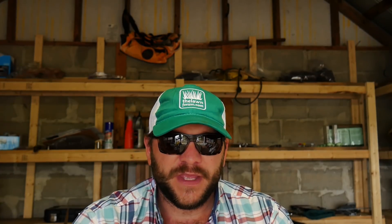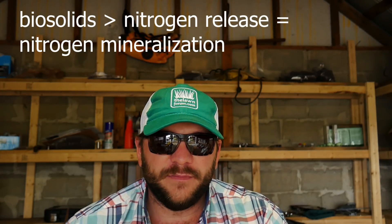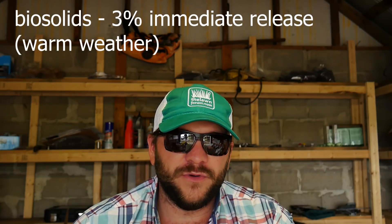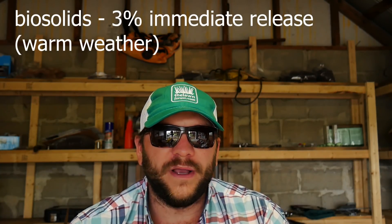Let's talk about what happens when the OM is broken down in the soil as it comes from biosolids. The release of organic nitrogen from a biosolid is referred to as nitrogen mineralization. Biosolids when applied typically are going to mineralize about 3% of the total N. So if you apply a full pound of N from a biosolid, only 3% would be mineralized for quick uptake. Again, this is going to be temperature dependent, assuming you have the microbial activity to begin to break down the biosolids.